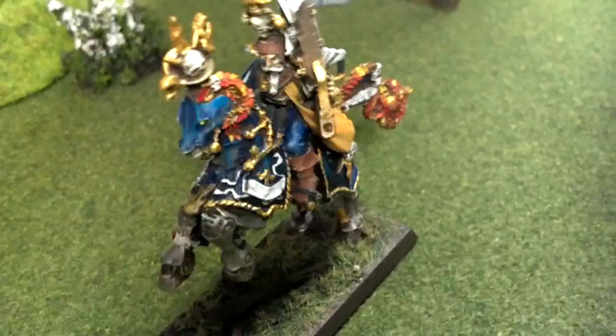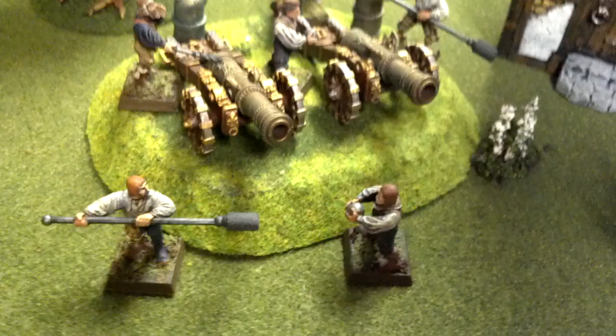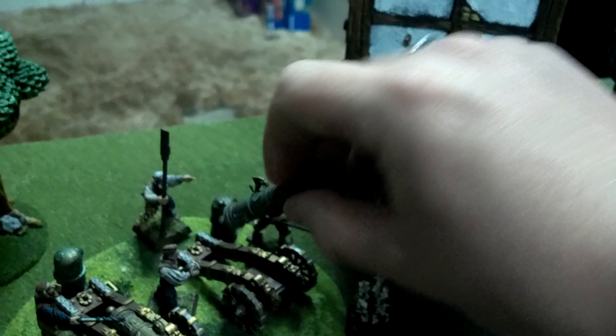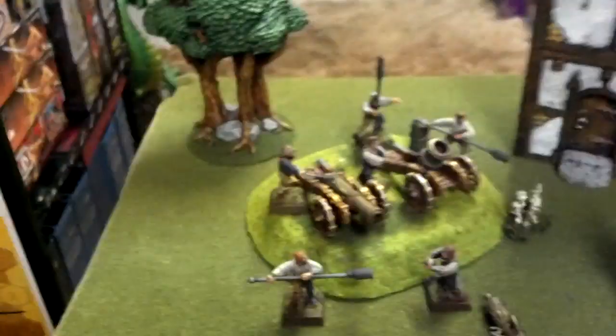And a master engineer on mechanical steed — I just couldn't not pass that up. Little crank on the back. Then we have a couple of cannons that don't necessarily have to remain cannons. With one hand I can swap these around — cannon barrel, magnetized. Mortar option, magnetized as well. Cannons and crew are level three.